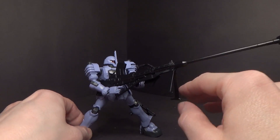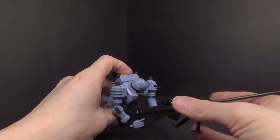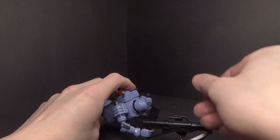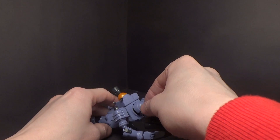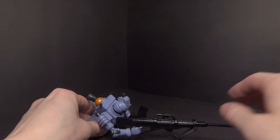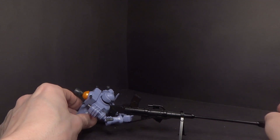You also have a kickstand so you can have him laying it on the ground. The head doesn't go really far back, but you can totally use the kickstand.